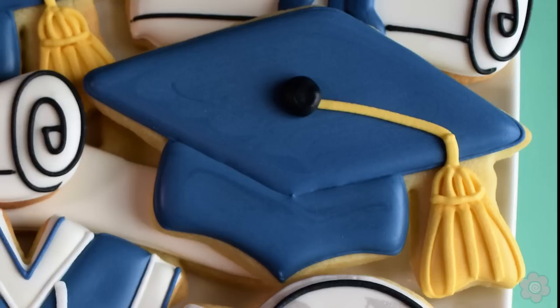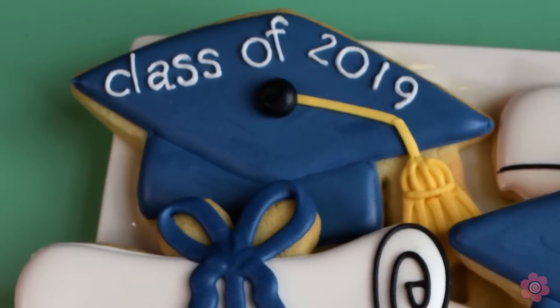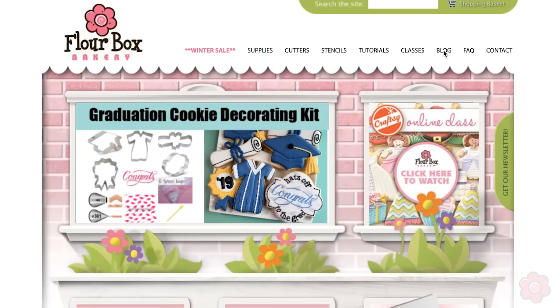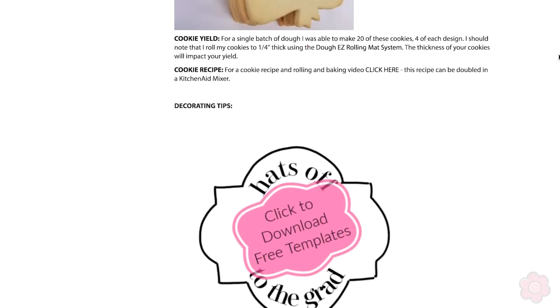If you want to take the cap to the next level you can always personalize it — whether it's class of 2019 or maybe your graduate's name. Take a look at this example. It looks really cool and adds a little bit of decorating time. You can find the template for this text on the blog post on our website.